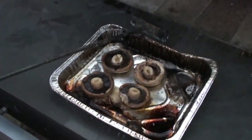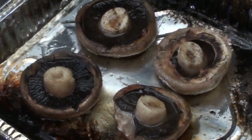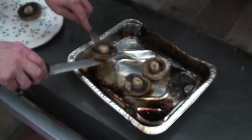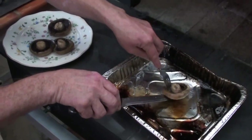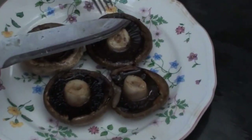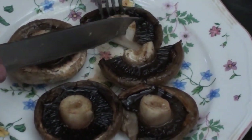Oh yummy, yummy! You can't get any better than that. I'll just pop them on the plate. You can see there a little bit of the olive oil on the top, and that has cooked the whole top of the mushroom so that the whole mushroom is now cooked evenly. See the way it slides right through it — it's just perfect, just absolutely lovely.